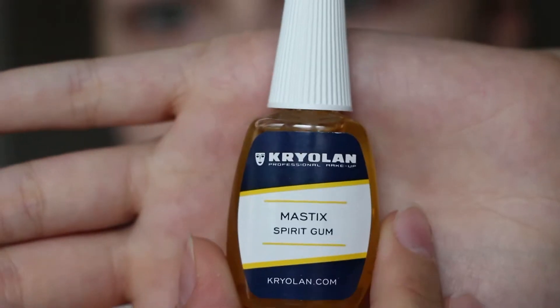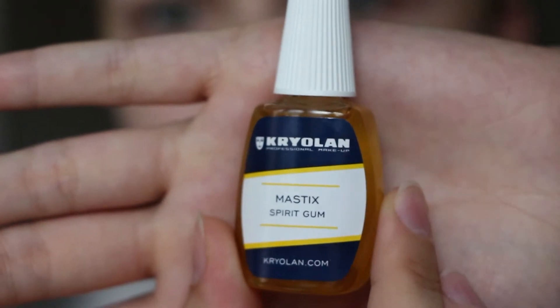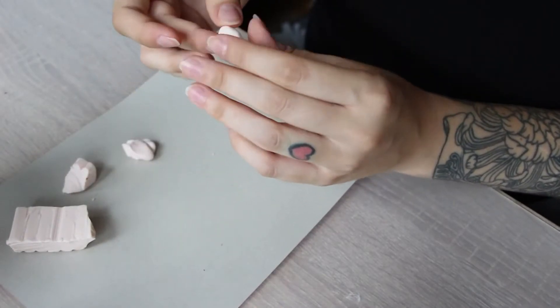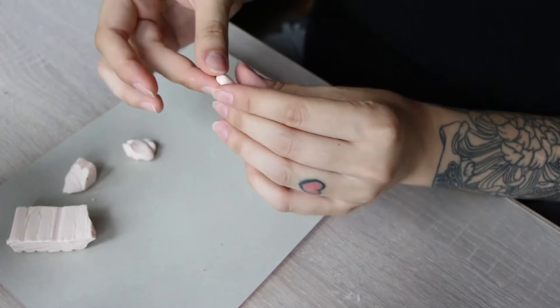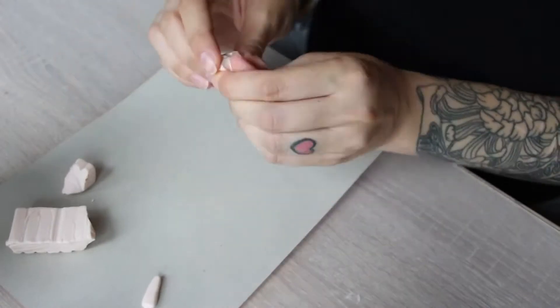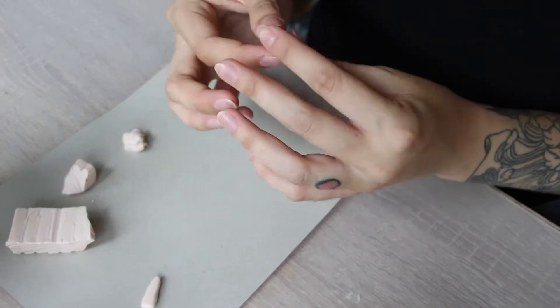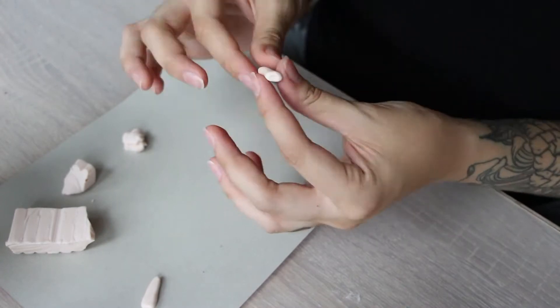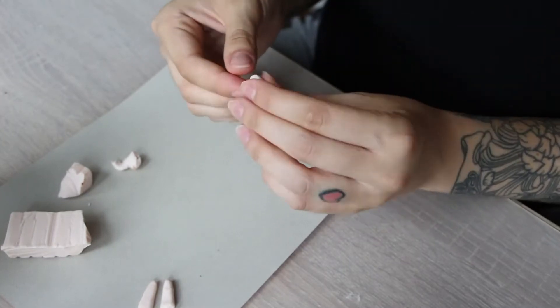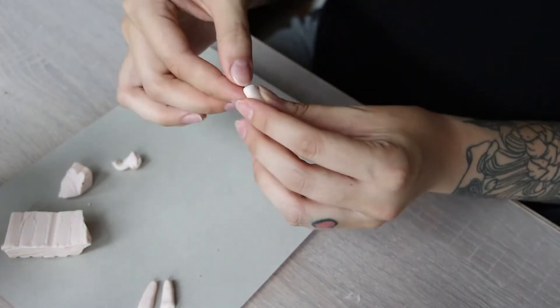First, what you're gonna need is a bolt cap and a mastic to stick it onto your forehead. The next thing you're gonna need is some polymer clay to build the teeth. You just sculpt the teeth — not just the upper part but also the lower part — to later stick it with the mastic on your lips. I sculpted around six teeth for my jaw, but you can make the upper part or as many as you want.